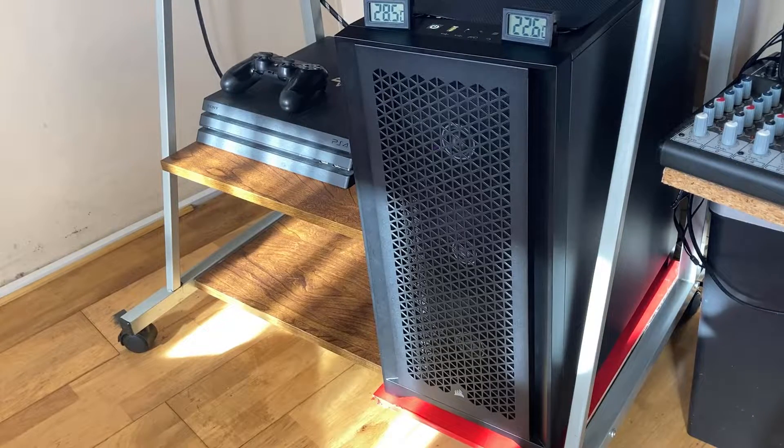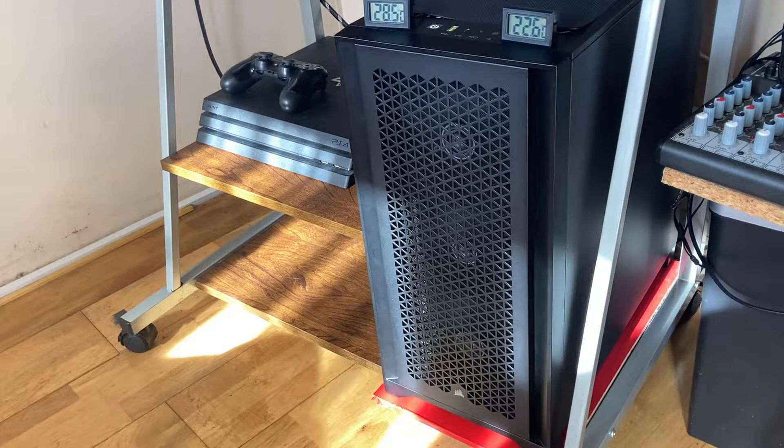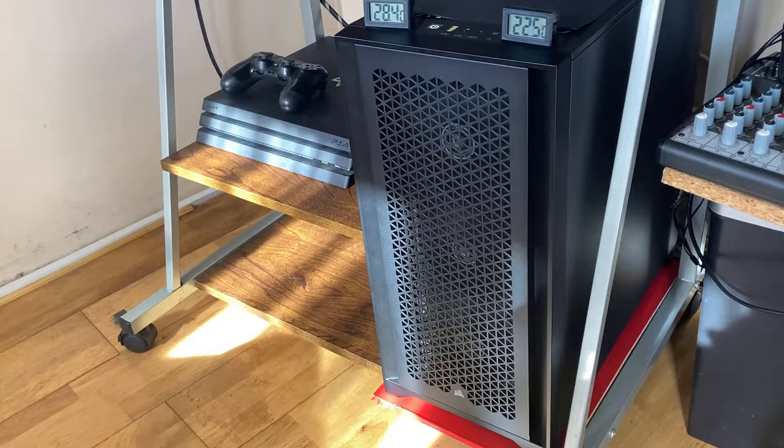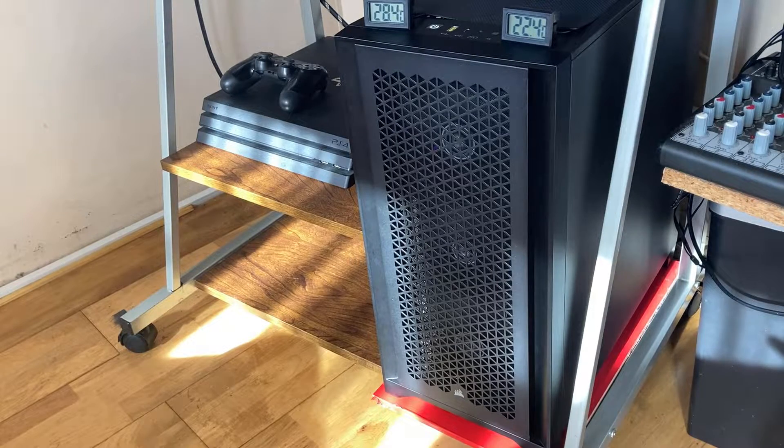Hi, just a quick video. If you've got a Corsair 4000D Airflow like me, I've noticed that although the airflow is great, it also brings a lot of dust with it, and I had to clean my CPU cooler fins. But I've come up with a way of making the filter much better, and I'm just going to show you how to do that.